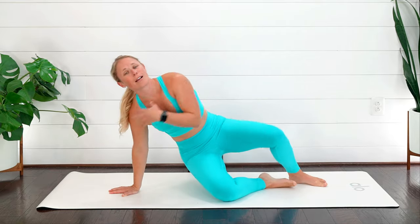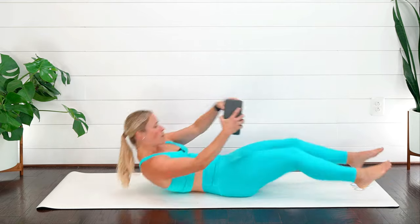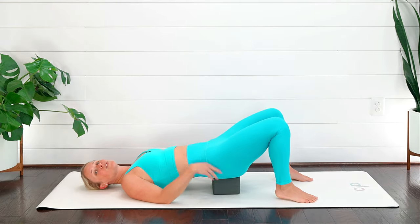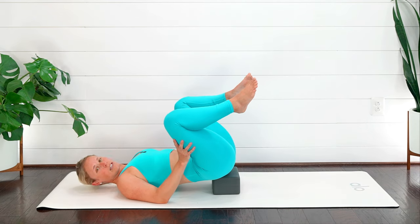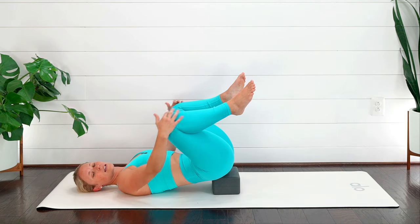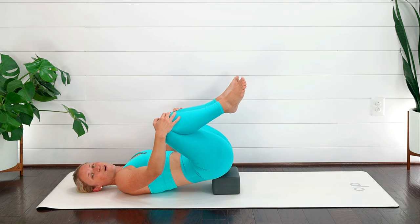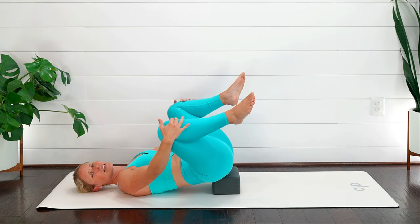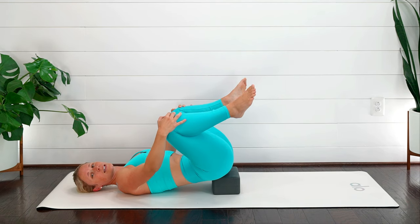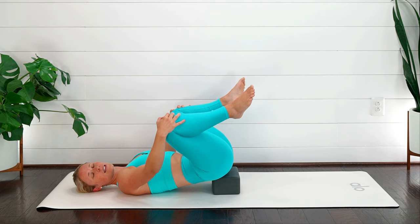We're going to come down onto our back. We fired up our glutes — now take either the block or the pillow and put it underneath your hips. You can bring those knees in towards your chest. We strengthened our glutes and core, and now we want to relax that pelvic floor. Hands out to the side, gentle breath, open those hips. Hands come to the top of the shins, gently pull out to the side. Nice gentle breath in — exhale, let it go.